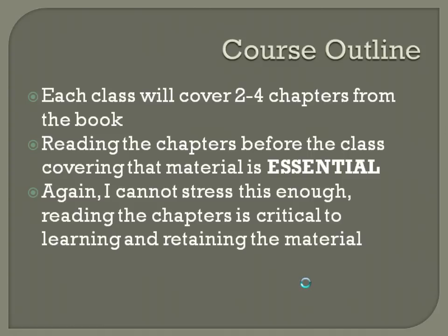Reading the chapters before class covering that material is absolutely essential. I cannot stress this enough — reading the chapters is critical to learning and retaining the material. If you go to boot camps where they just try to jam in the answers to the tests, that may work, but I don't see how you pass the simulations that way. To really get a full grasp of the material, you absolutely have to read the book.